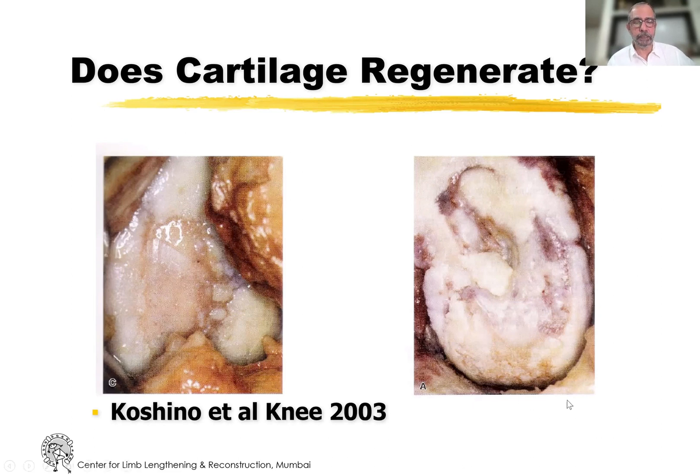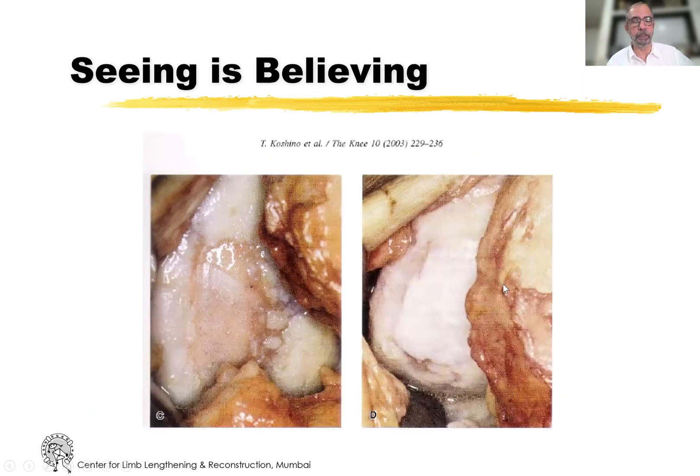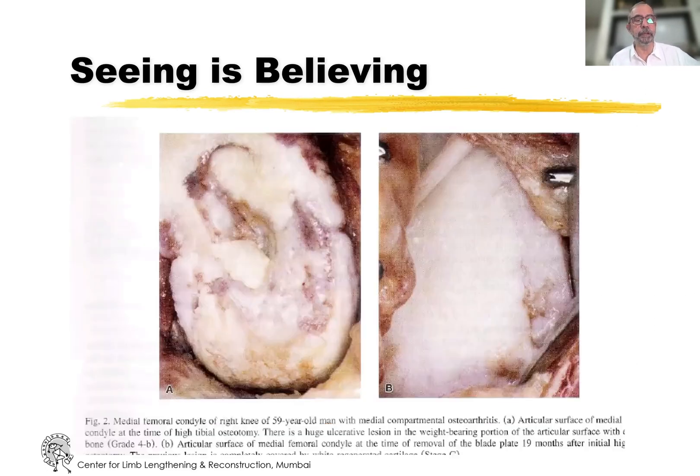One of the best answers for that is Koshino's article in 2003, where he showed at a second look surgery when he was removing the implant, that areas which are completely bare of bone, as you can see here, are covered with cartilage. That was the tibia, and this is on the femur. This is an article that people who need to be convinced about high tibial osteotomy should read.